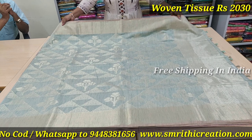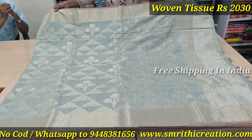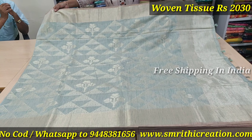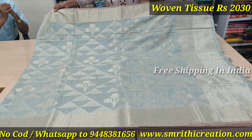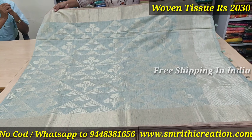This is another collection made of oven tissue weaving. It comes with tissue weaving on the blouse and arm as well. These are home washable pastel shades, rate 2030. These are all English shades — all weaving, all design. That is one particular design.